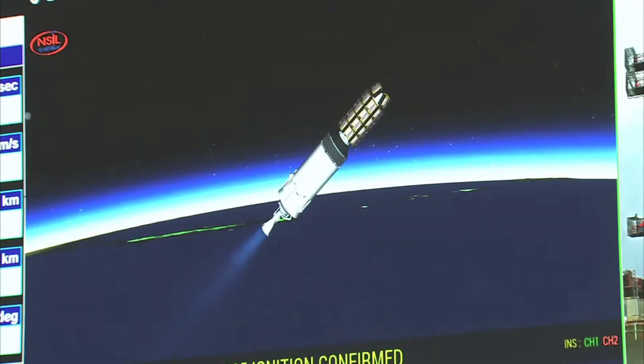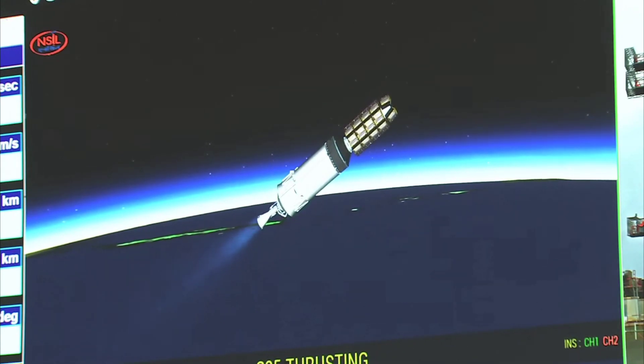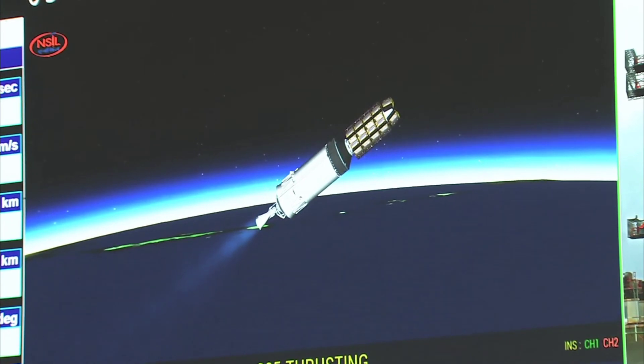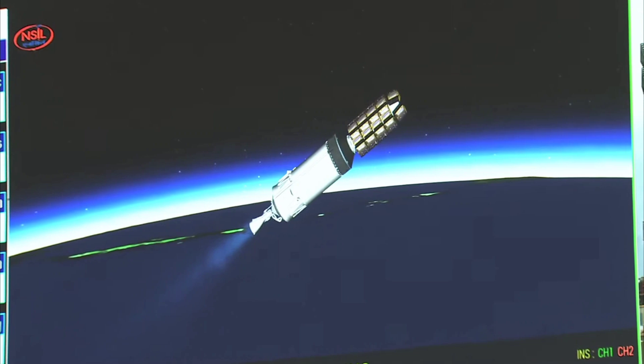Several pieces of good news for the flight events: L-110 has completed its operation nominally and separated from the launch vehicle. The C-25 cryogenic engine has started its operation.